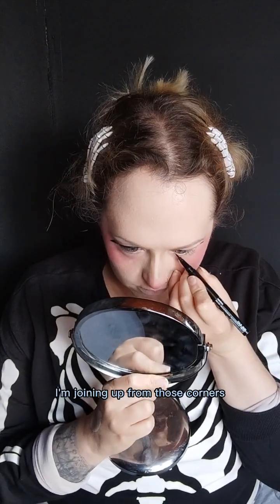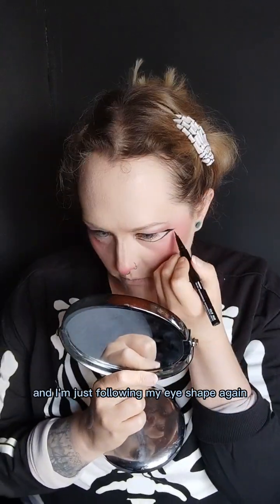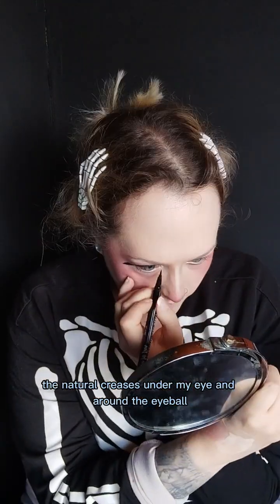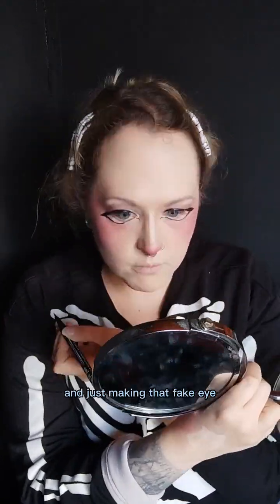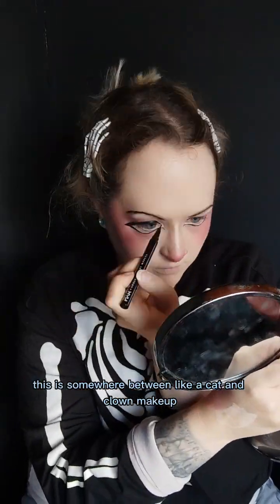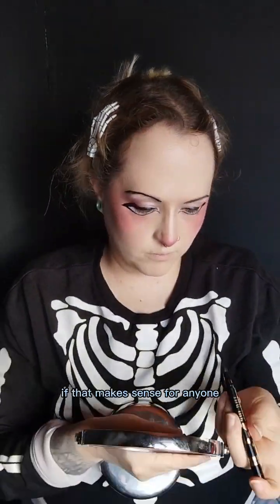Continuing the eyeliner — I'm joining up from those corners and just following my eye shape again, the natural creases under my eye and around the eyeball, just making that fake eye. I kind of feel like this is somewhere between cat and clown makeup, if that makes sense for anyone.